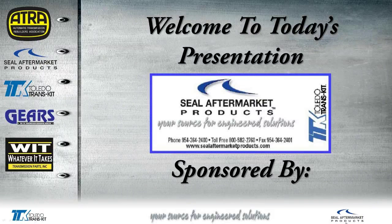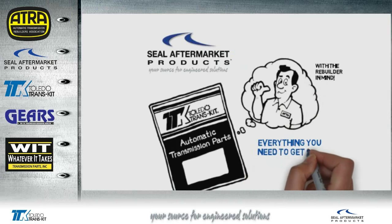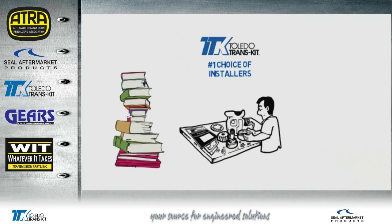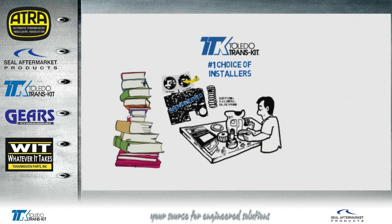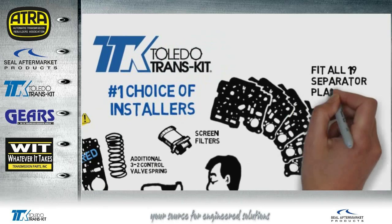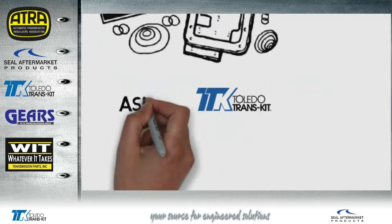Hello everyone and welcome to today's presentation sponsored by Seal Aftermarket Products, Toledo Transkit, and Whatever It Takes. Seal Aftermarket Products engineers and manufacturers Toledo Transkit with the rebuilder in mind, including everything you need to get the job done right. Toledo Transkit is the number one choice of installers because of all the intensive research and development that goes into each component in every kit, like re-engineered valve body gaskets preventing EPC damage by eliminating the shredding you get from original equipment, plus all the extra essentials included like spring and screen filters. Ask for Toledo Transkit by name.